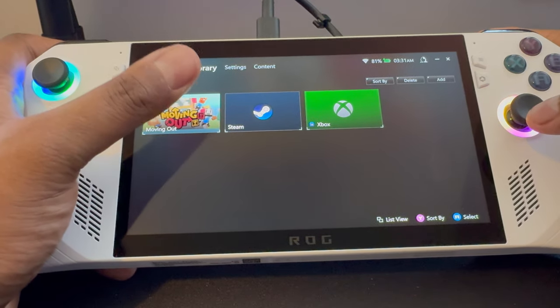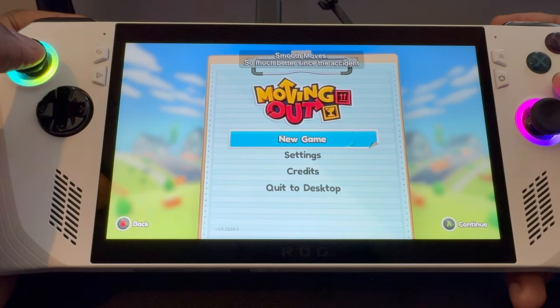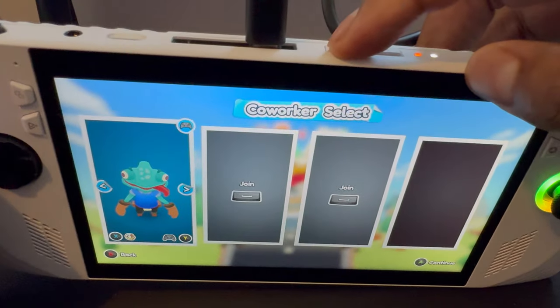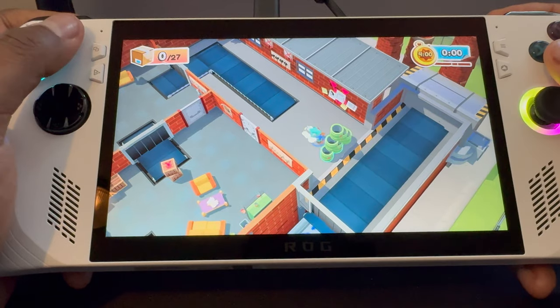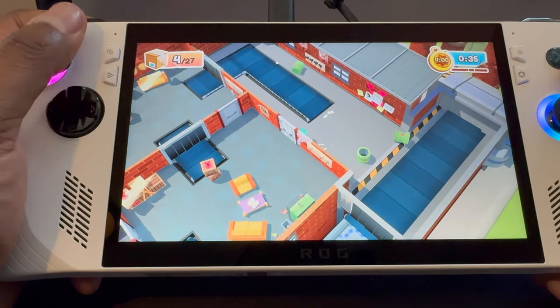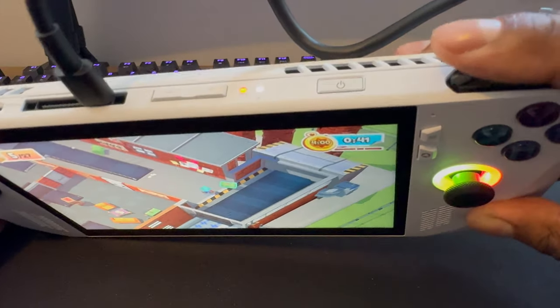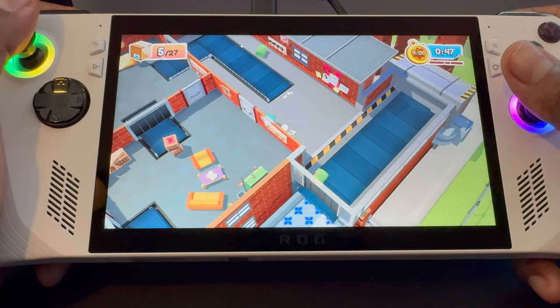It came with a game preloaded. The volume rocker is up top. The screen is really nice — I'm going to keep saying this — and these controls feel nice too. We have triggers up top, bumpers at the top, and triggers on the back. This might be the way to go, man.